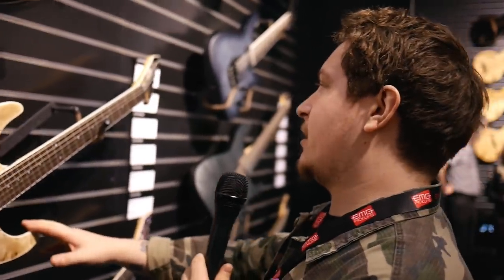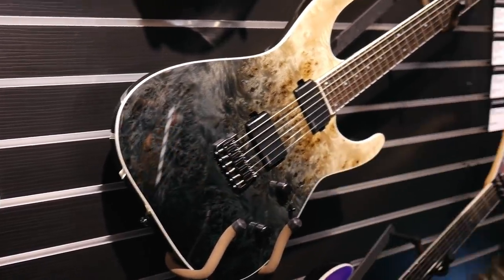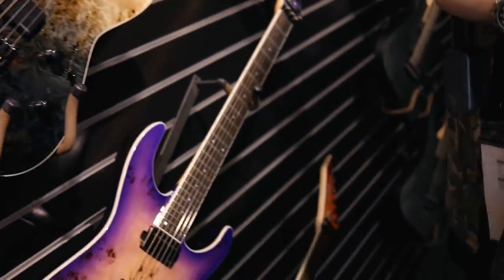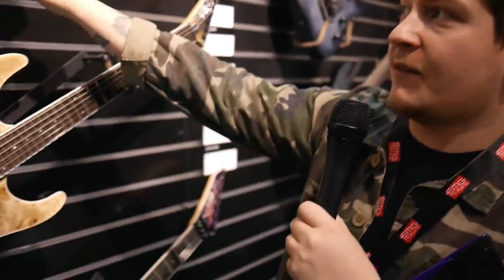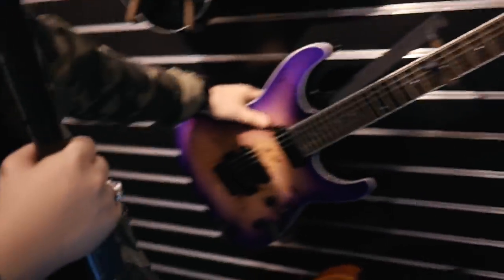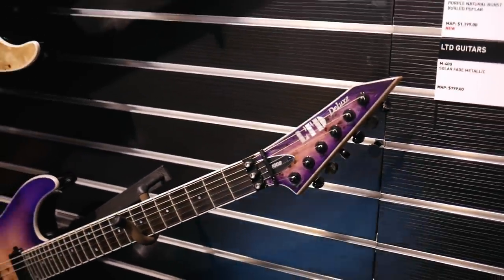Moving on to the M series — the M 1000 hardtail has Hipshot hardtail bridges, which are great quality, volume, tone, selector switch, and Fishman pickups with two voicings. A nice touch on the M 1000 HT is the reverse headstock in matching colors — it's got a burl top, contoured edges for arm comfort, available in six and seven string hardtail versions with locking tuners. The M 1000 Deluxe is the only model now loaded with EMGs, with a Floyd Rose — really cool burl top finish.